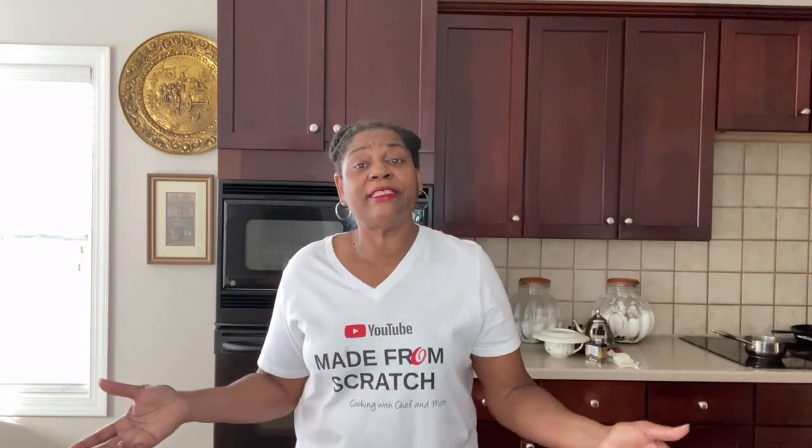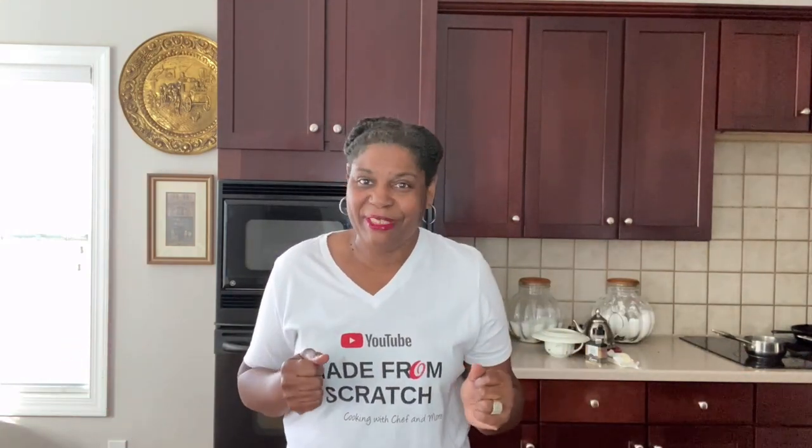Thank you so much for coming and hanging out with me in my kitchen. If you're not subscribed, go ahead and subscribe. Take a look at the video at the end of this video — I really would appreciate it. Share me out, tell everyone you know that Chef and More is over here cooking up amazing meals — easy, quick, simple, made from scratch. I will see you next time. The good Lord willing and the creek don't rise.